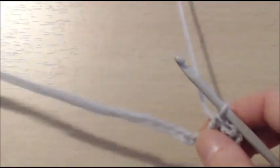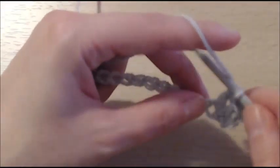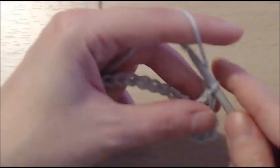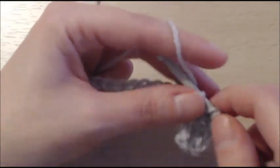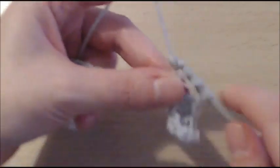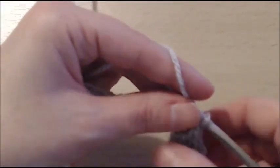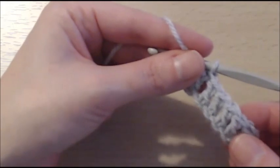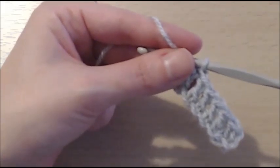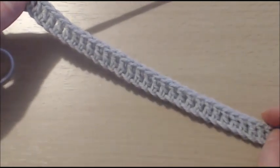And now we are going to double crochet in the next 30 stitches. You see how easy it is so far? I am not going to do the 30 double crochets with you on screen, so I am simply going to pause and I will meet you when I have done my 30 double crochets.